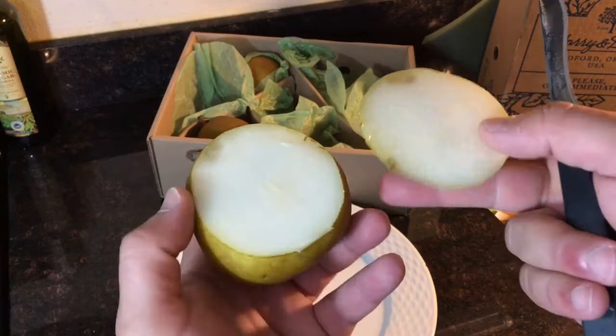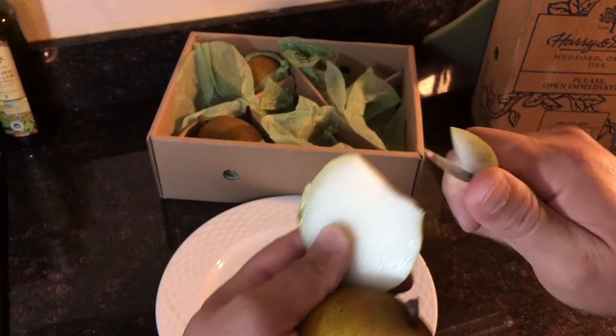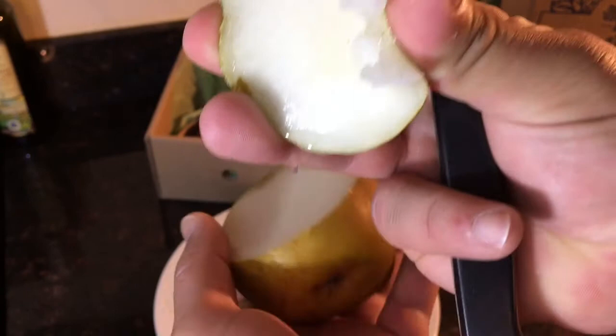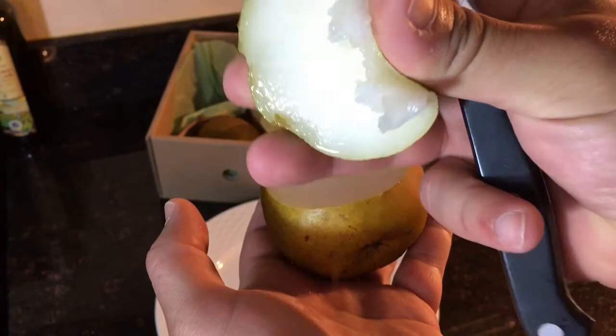It's amazingly juicy, these Harry and David pears are. I've got experience with these — I've had them before. Consistency over the past maybe five or six years, my mom has been sending these to me. It has been amazing, just the juice that's in them. Look at that. Incredible. And if they look amazing, they taste even better. I'm not even exaggerating on that.